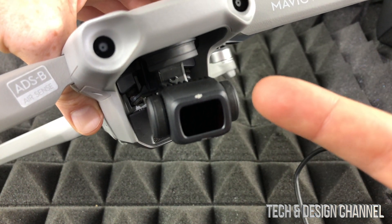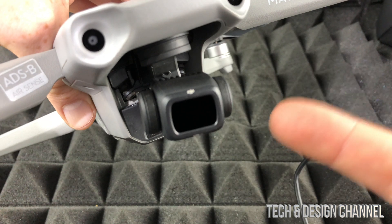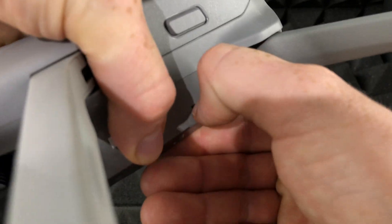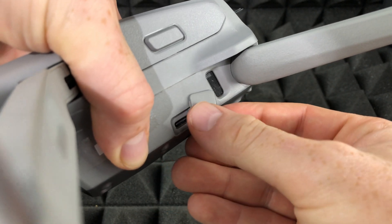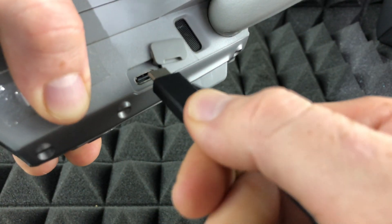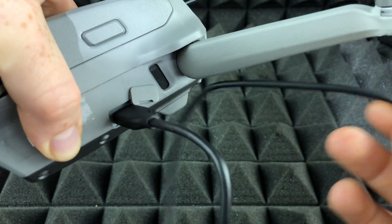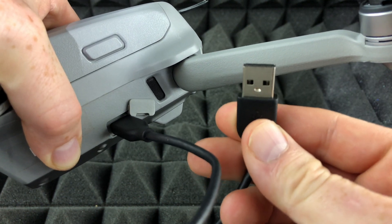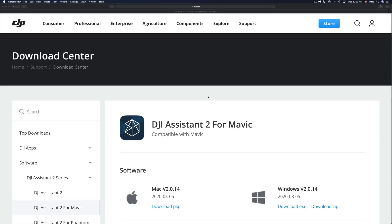You will need to turn on your Mavic to transfer the pictures. On the right-hand side of the drone, open the port cover fully, then plug in the cable. The other end goes right into your Mac — same process for PC users.